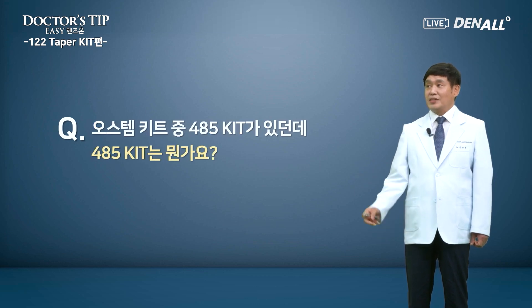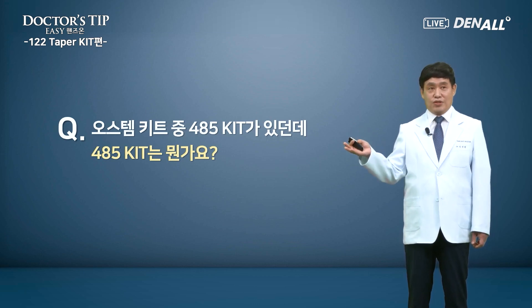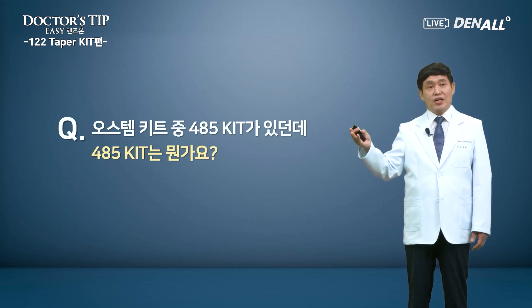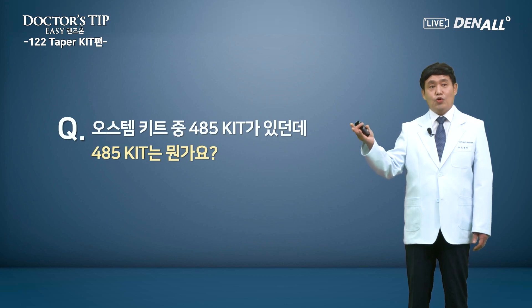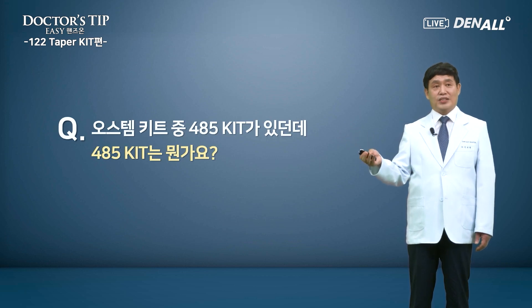Next question: about the 4-85 kit. The 4-85 kit is for the posterior mandible where residual alveolar bone is low in height and short implants are often selected. We used to do bone augmentation to place longer implants, but lately short implants are placed a lot too, so the kit is optimized for short implants. The tip of the taper drill is not very sharp — like a cast drill of OSTEM — to protect the inferior alveolar nerve. I will have another opportunity to explain the 4-85 kit in detail.